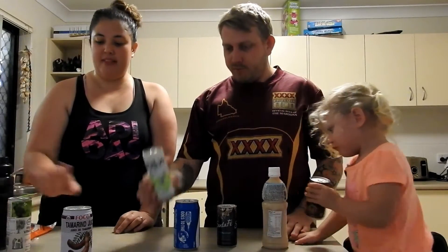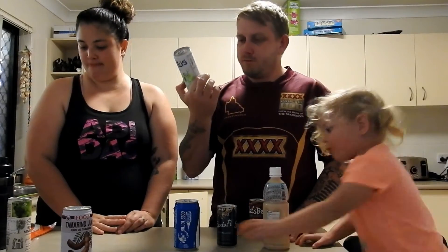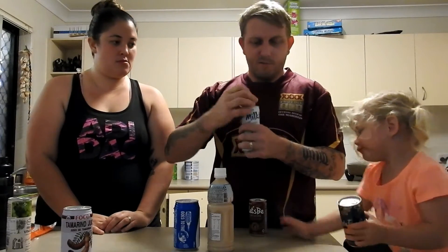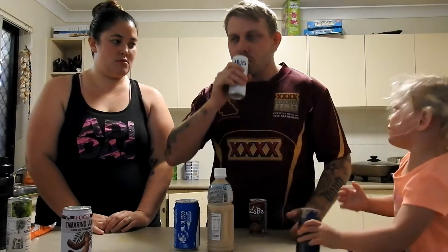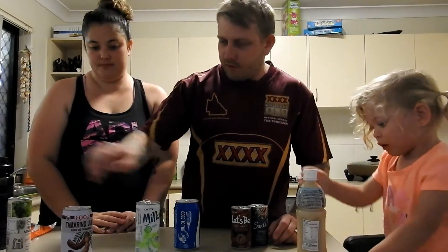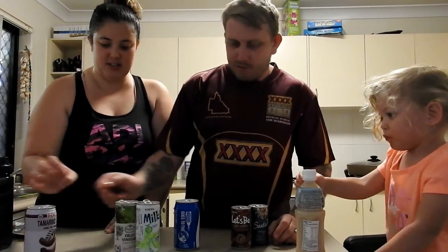Hmm, tastes like a wine. So this one is just a cider — or a melon cider. Shouldn't be too bad. That one's alright, tastes a bit melony. That's because it's melon! That's disgusting — that one's crap.